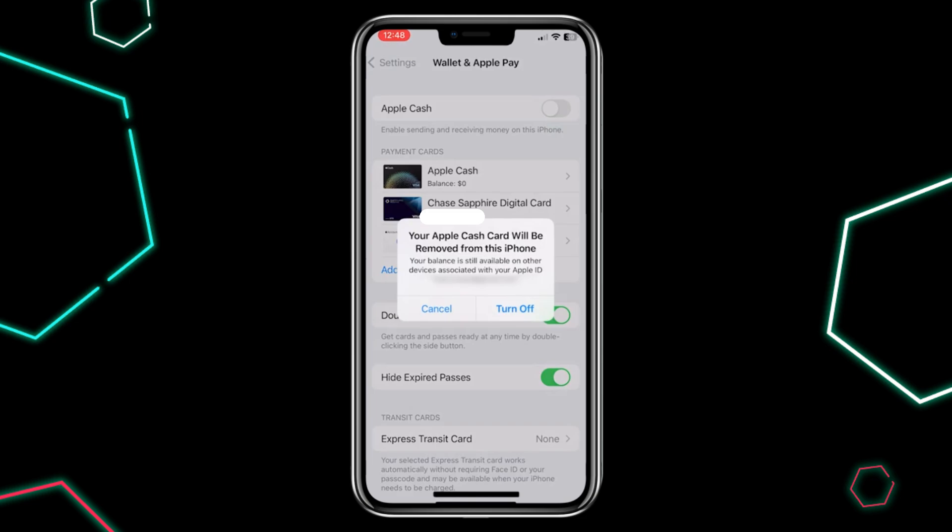Once you're ready, go back to the Apple Cash section and hit Turn Off to completely disable it from all your devices.